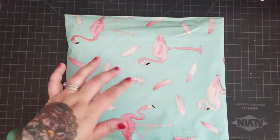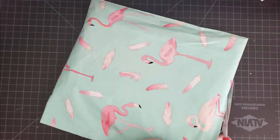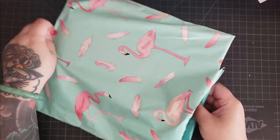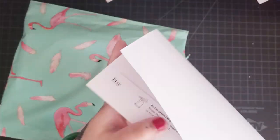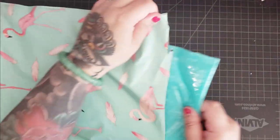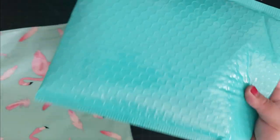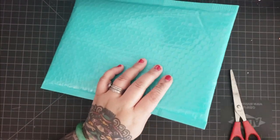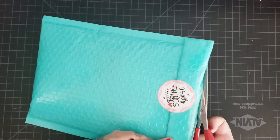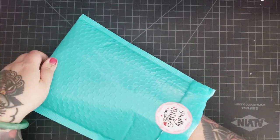I have my trusty scissors to open up this little flamingo bag — how cute is that! I'm totally going to save this flamingo bag to send someone else mail; it's all about recycling. Here's my Etsy invoice — it's a flamingo poly bag, and inside of it is another bag. I'm going to save this envelope to send people things in too.